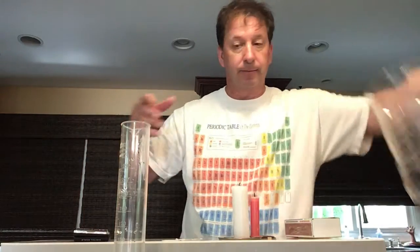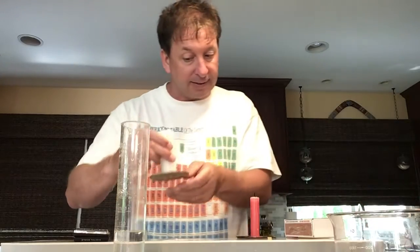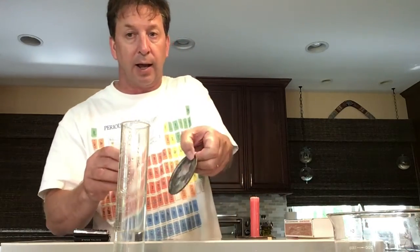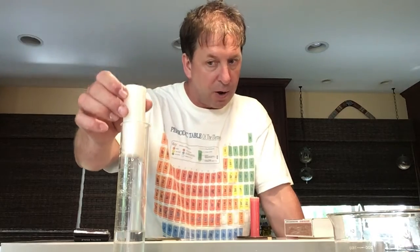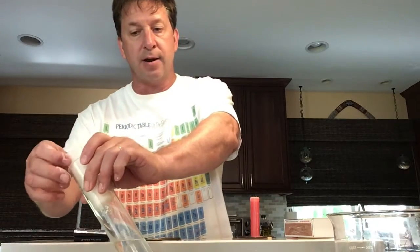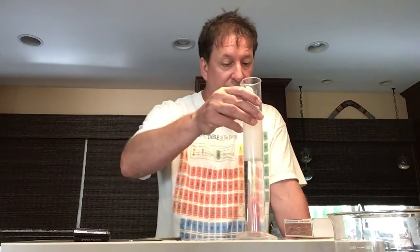We're going to see what happens to the mass as you burn a candle. We'll also record the volume using the water displacement technique. One problem you'll run into is that some wax might have dripped onto the container, so you might want to add one or two milliliters when you record your final volume. We'll wait until the wax is hard, record our initial water volume, put the candle in, push it down, and record the new volume.